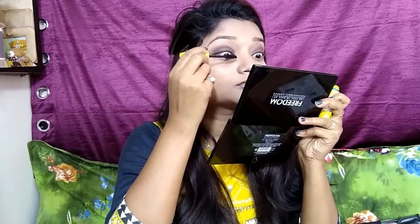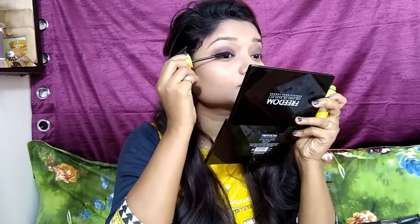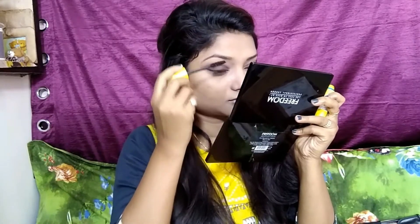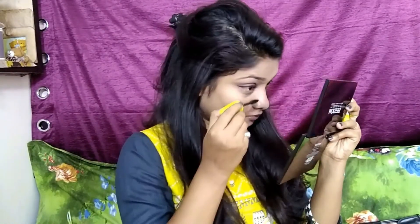Now I am taking a Maybelline Colossal Mascara and applying it to upper lashes as well as lower lashes. Whenever you apply it to lower lashes, turn your face downward. I am applying two coats of mascara because I am not wearing false eyelashes.